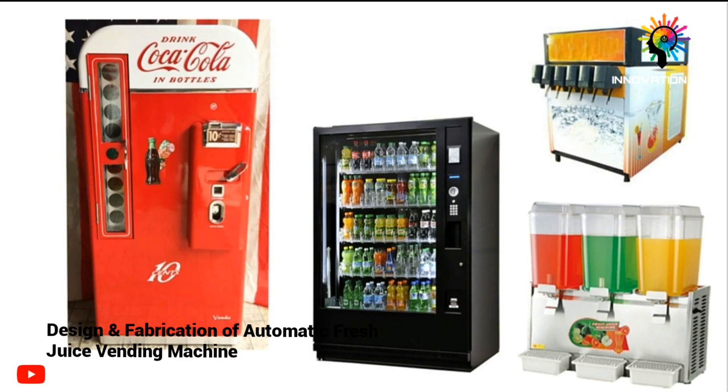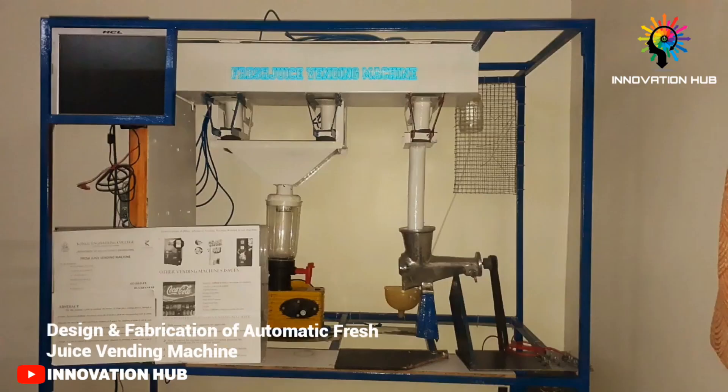This machine primarily consists of four major components: a mechanical component, an electrical component, an electronic component, and a pneumatic component. The mechanical component includes various designs such as frame design, hopper design, and storage unit design.